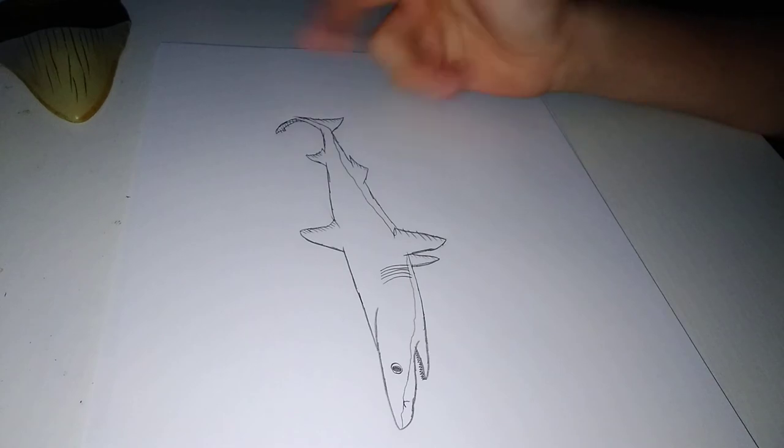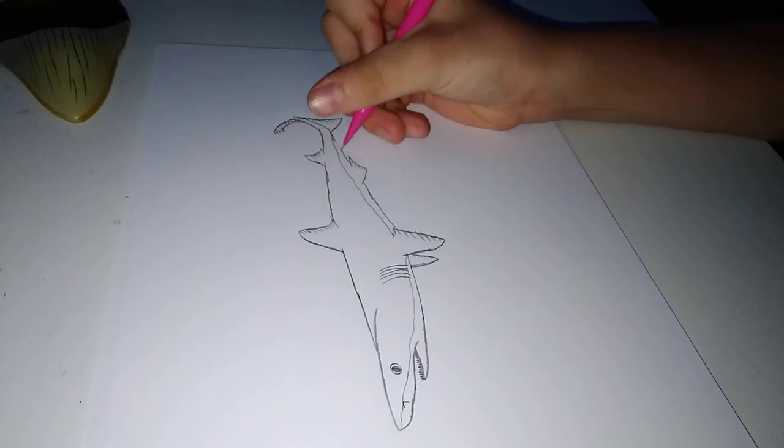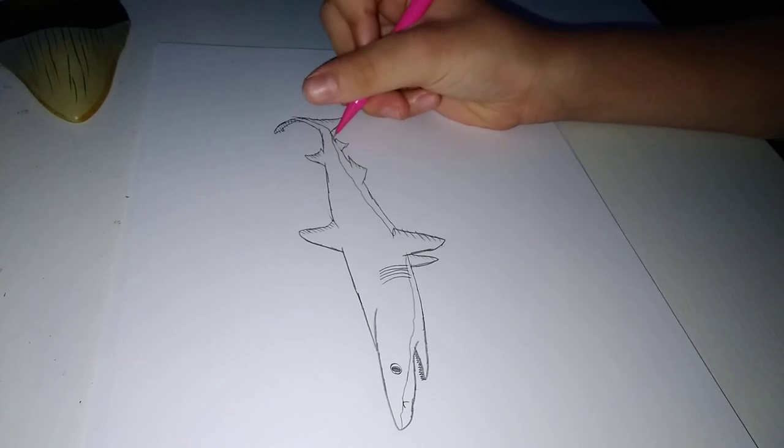Oh, I forgot. I'm sorry guys, I'm gonna draw the other fin.